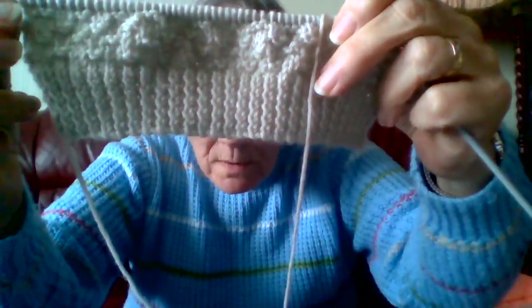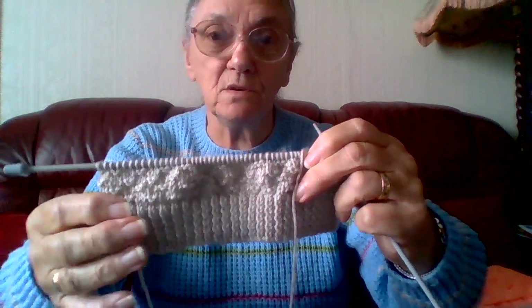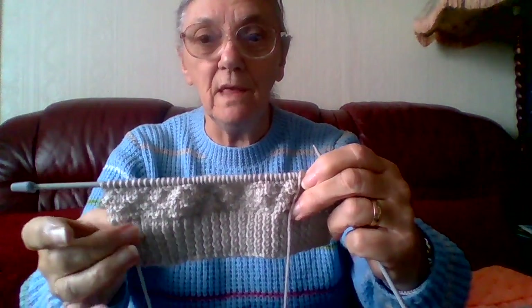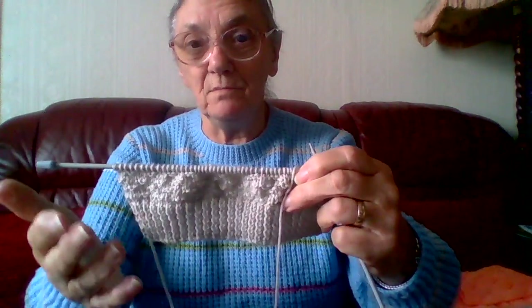It's like a kind of open moss stitch, just knit two, purl two, knit two, purl two for one row, then purl one row and then alternate the stitches — instead of knit two, purl two, it's purl two, knit two and then purl another row. So there's only four rows to the pattern.